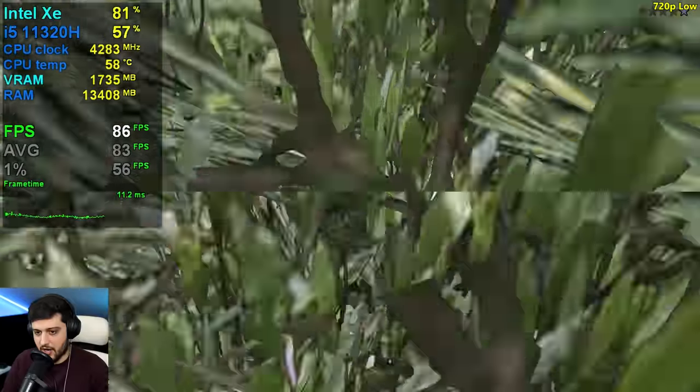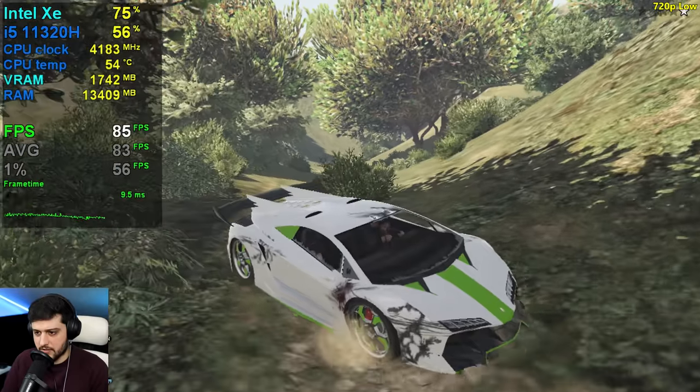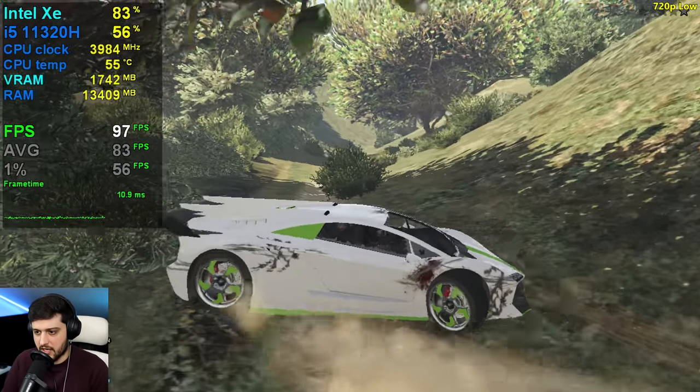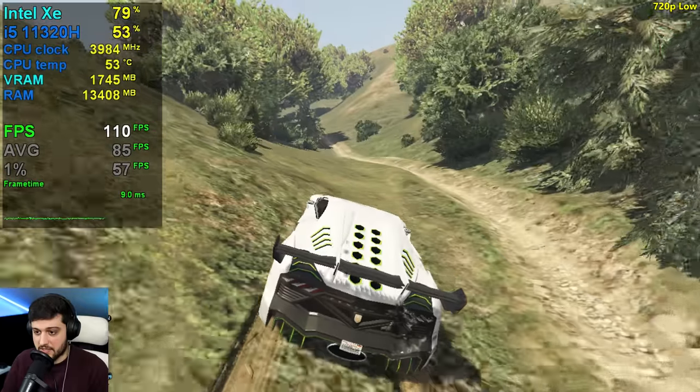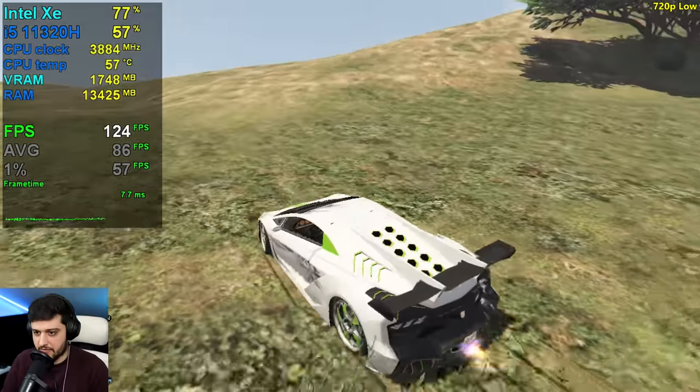It's not really dropping. So if you must have the 60-plus FPS experience all of the time, this is looking promising. Bob didn't spawn again — I guess this is exactly how it should be: you kill Bob once and he never spawns again.